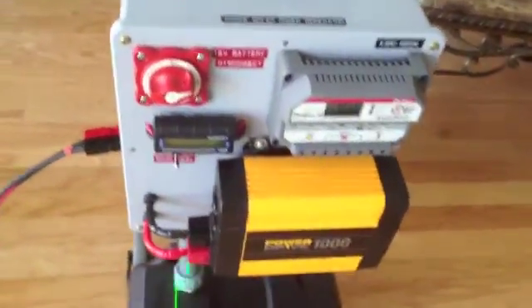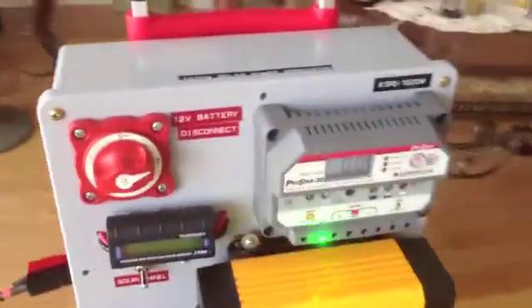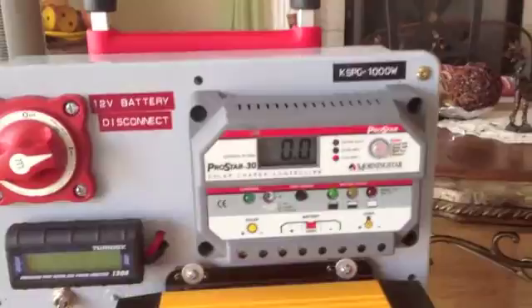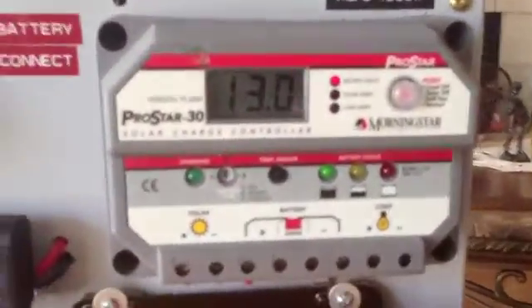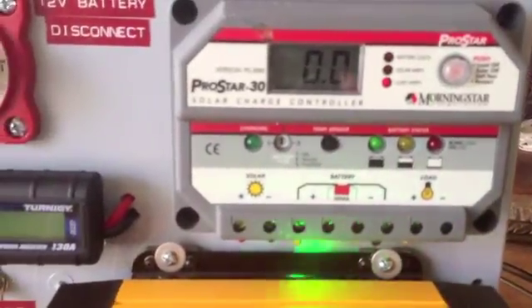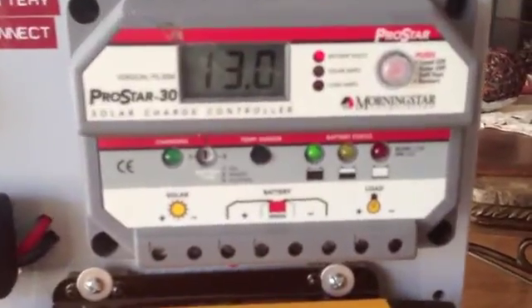The solar control panel features the ProStar 30 amp charge controller by MorningStar Corporation. This is a mid-range solar controller for professional and consumer applications. The device was designed in the US and manufactured in Taiwan — it is a very good quality product.